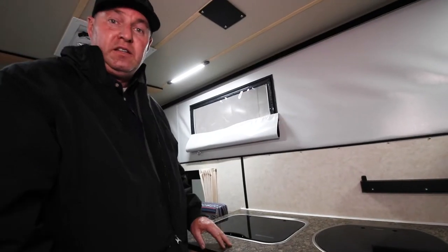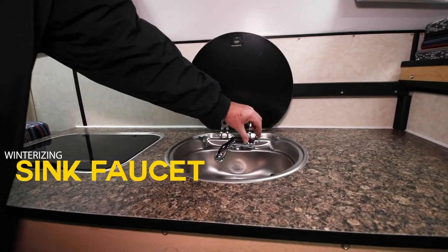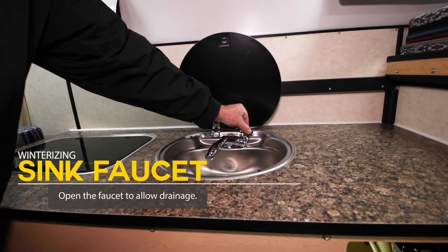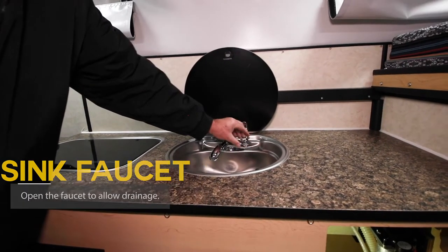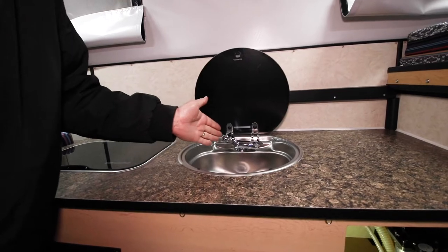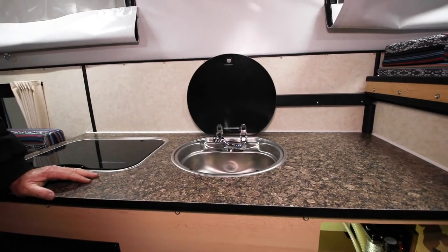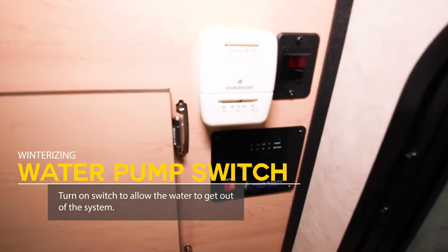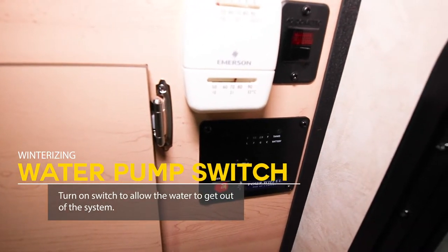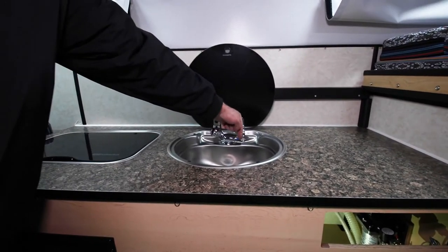We've drained the 20-gallon fresh water tank outside and connected the outside shower. Now we're going to open the sink faucet. Same thing as the outside shower — put it in the middle so both hot and cold are open. That opens the air lock and lets air and water gravity-feed out. We'll flip the water pump switch on and make sure the water is out of the system and it's not pumping any water. Leave all the valves open still.